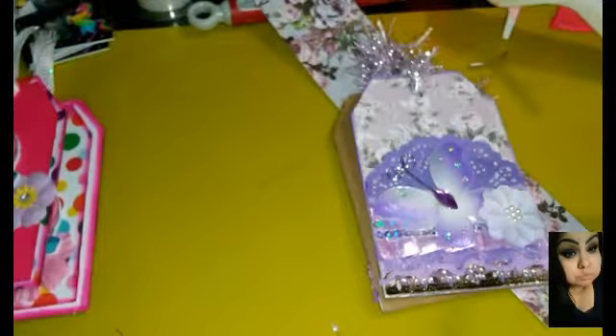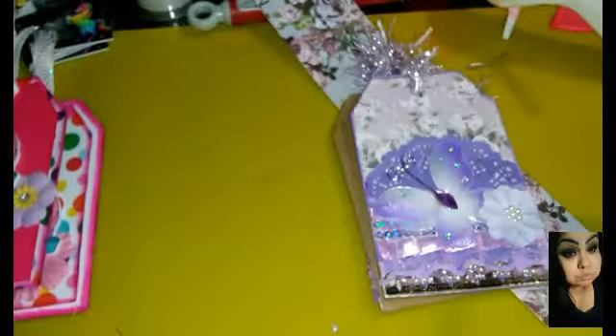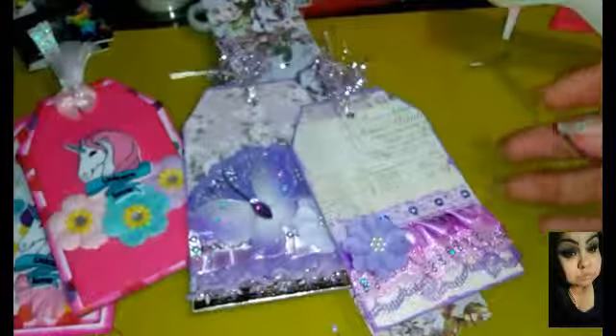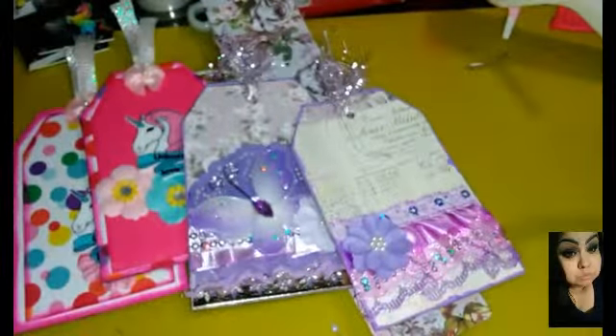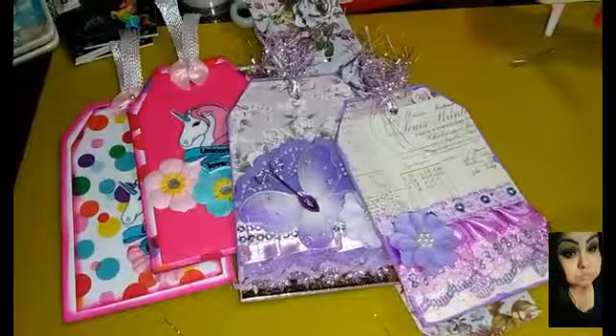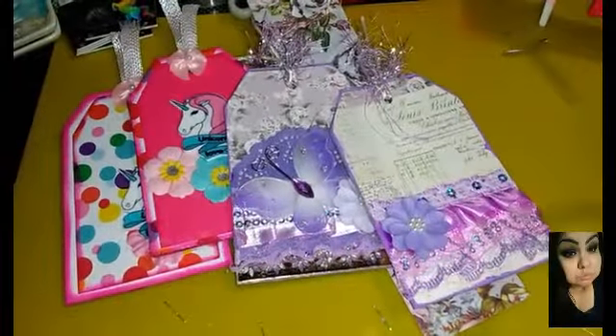These are the way they're going to be sent out — I'm already starting to send them out. So yeah loves, this is my presentation for Mandy's shabby chic and clean and simple tag swap. If you guys haven't joined yet, I hope you do go join — I would love to receive your tags or to see them. Here's one last look at them — beautiful! I just love them. I hope you guys love them too. Until next time, if you're not subscribed please hit that subscribe button. Until next time, loves — bye!